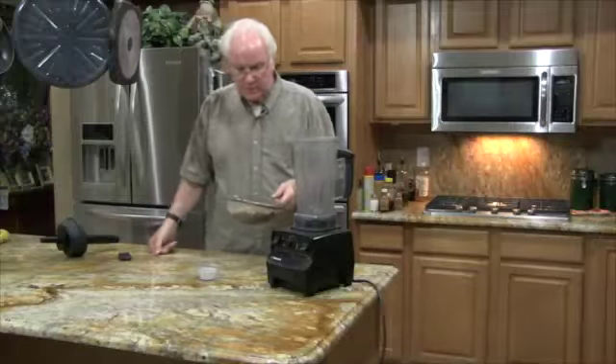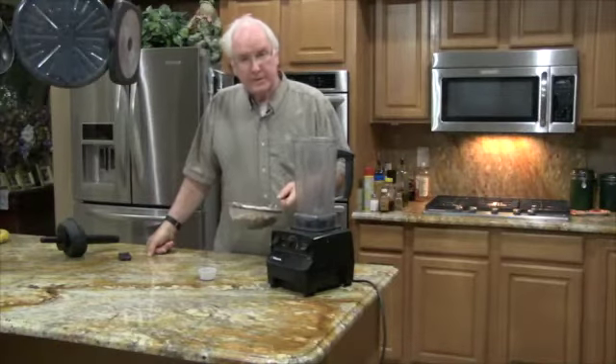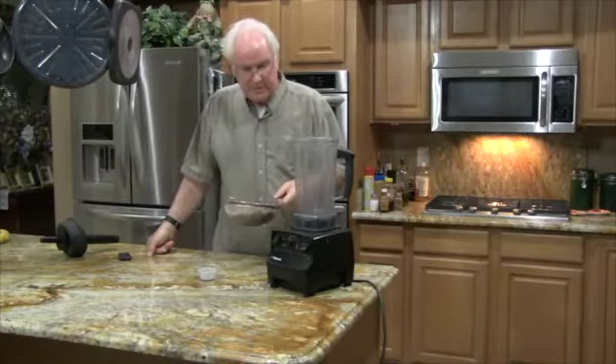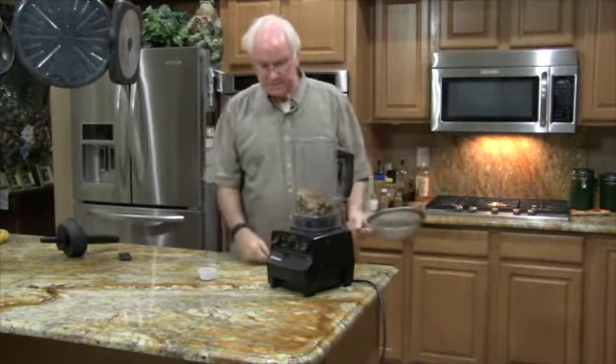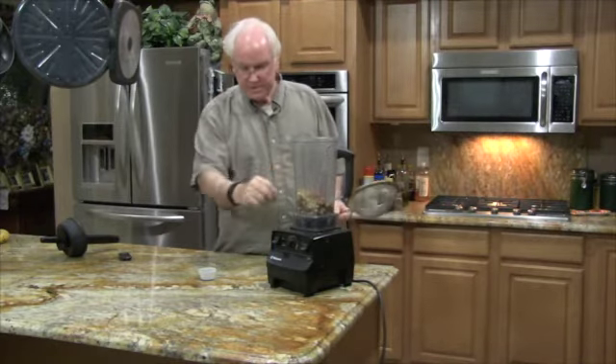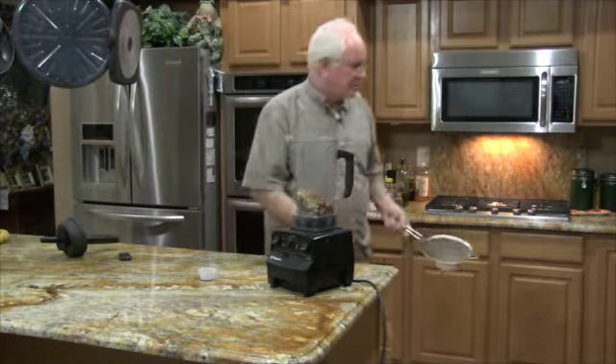I've rinsed off the water and poured it down the drain. Now I'll add this to my blender. I'm going to fill this up all the way to the top with my bottled water.